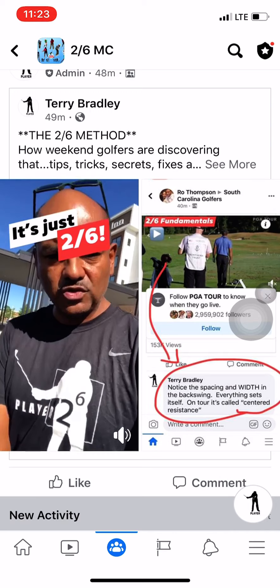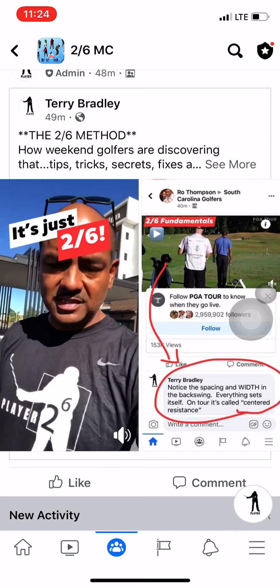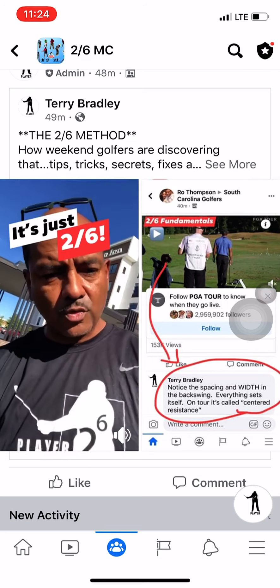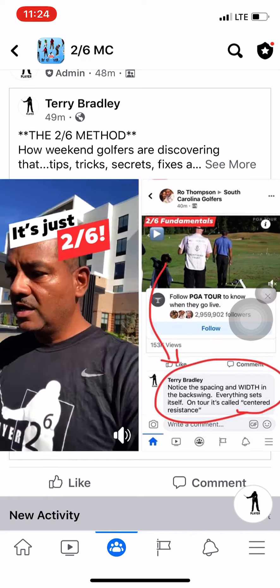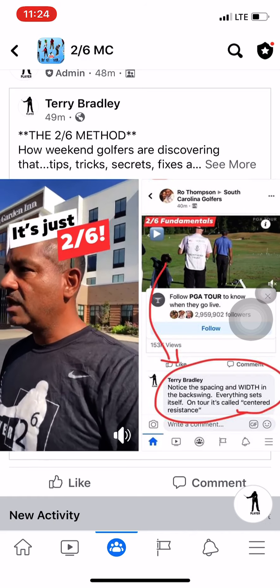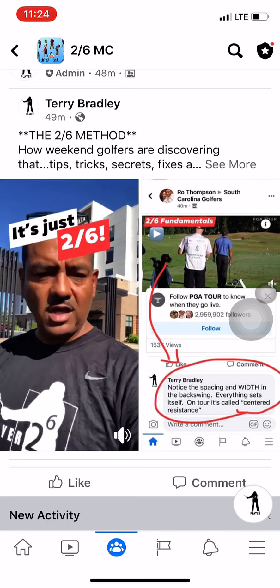If you transition to the top on a nice centered axis — what we call centered resistance — the club can drop more easily back out in front of you, so the club can work for you and the technologies of the golf club can work simultaneously rather than sequentially.